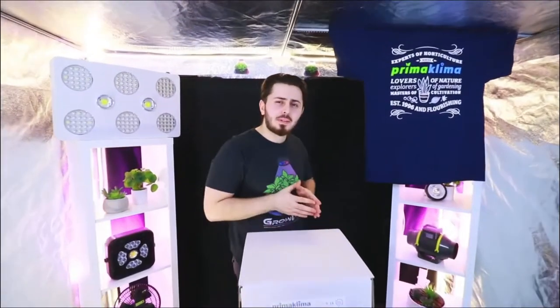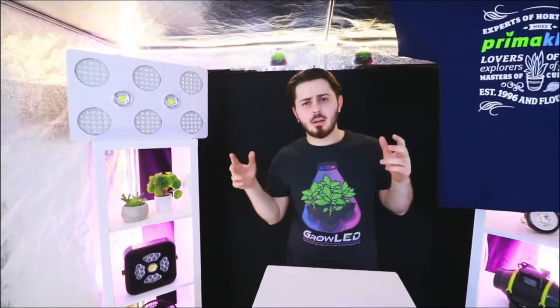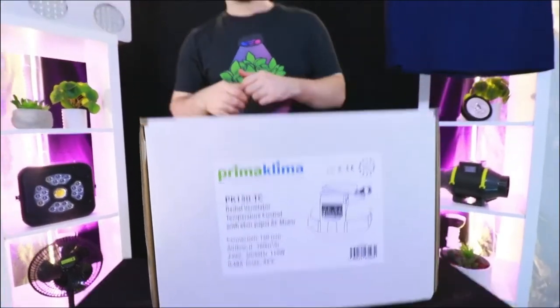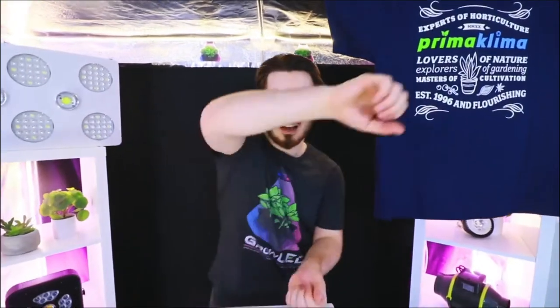Hey, this is Mikael. Today a rather special and rather short video. We are going to talk about a product from Prima Klima — it is the PK-150TC temperature control. Let's go!